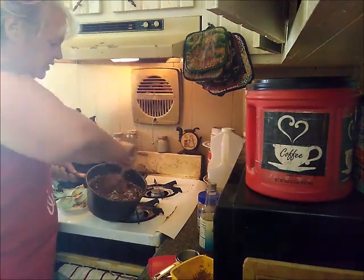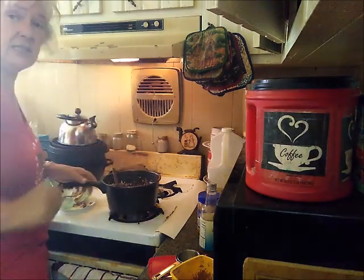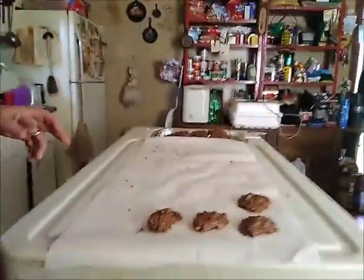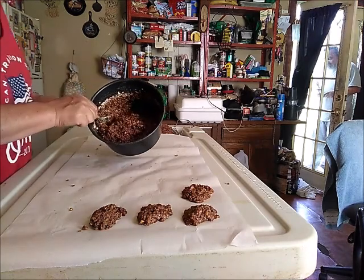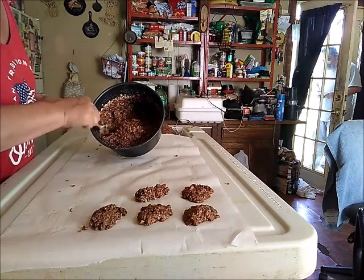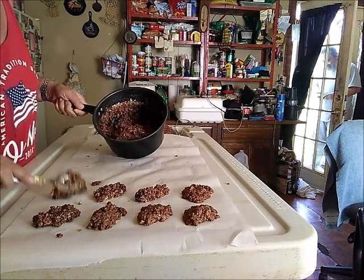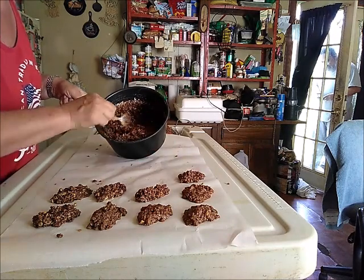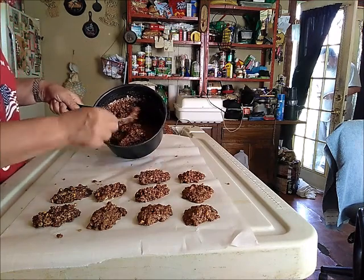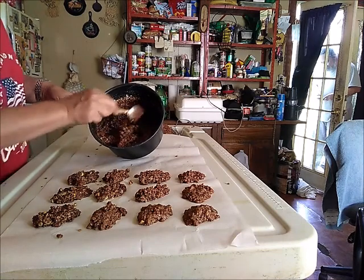Stir it up — it'll get a little bit stiff, not too bad, but if you wait too long it'll get really stiff. I'm going to move the camera so you can see me putting them on the table. Depending on what size you want, just take it off the spoon and put it on your paper and let them set up. These happen to be for my grandson and my son. Every time I see my grandson he asks if I made him any cookies. I didn't have peanut butter earlier, so I had to run to the store and get some, and now I'm doing a double batch filling his request.